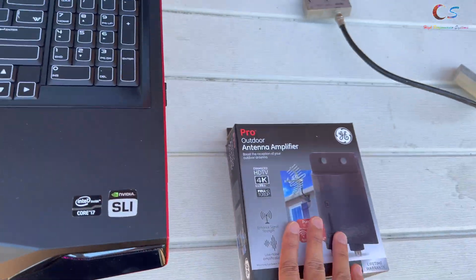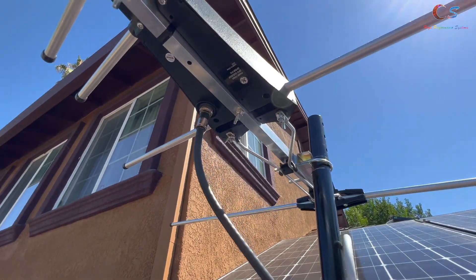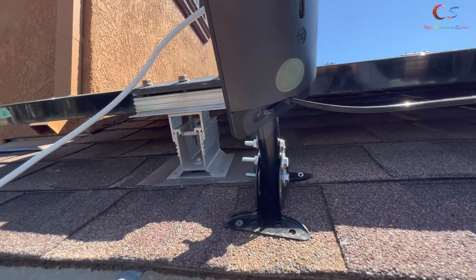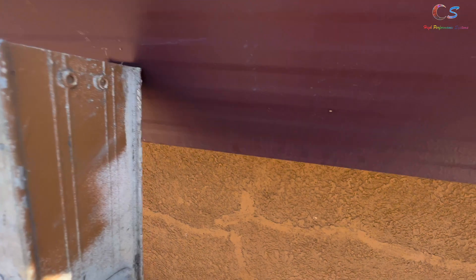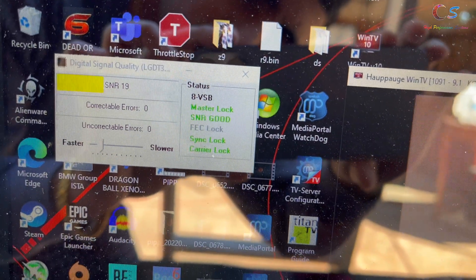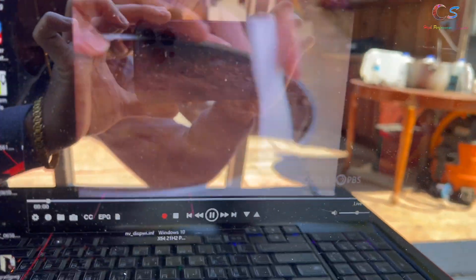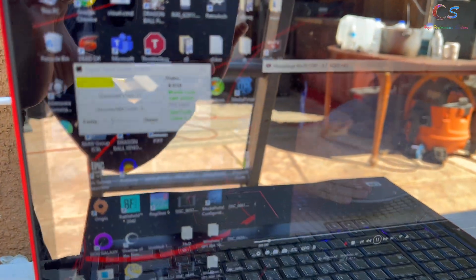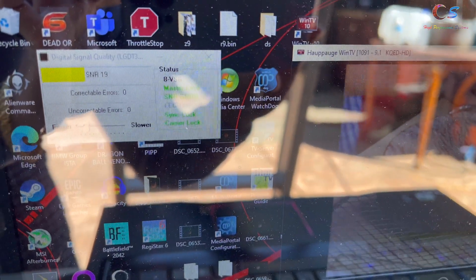Here are the signal numbers before the amplifier. We have the short wire hooked up and the big wire zip-tied up. After installing the amplifier, our signal is much better — no more errors, the channel isn't cutting out, and there's no pixelation. The numbers are definitely better than before.